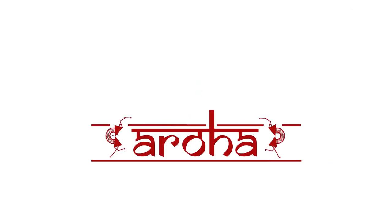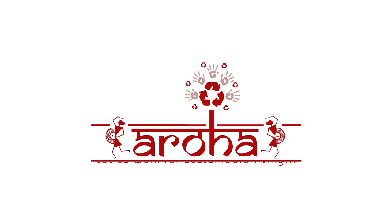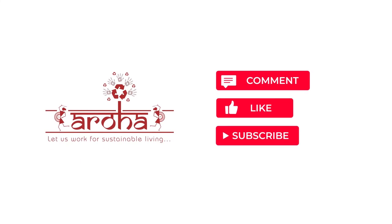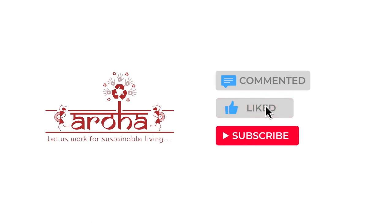For more information, you can reach out to us through any of these mediums. Tell us how you found this tutorial in the comment section. Like it if you found it useful, and subscribe to our YouTube channel NGO Aroha to be notified about upcoming videos.